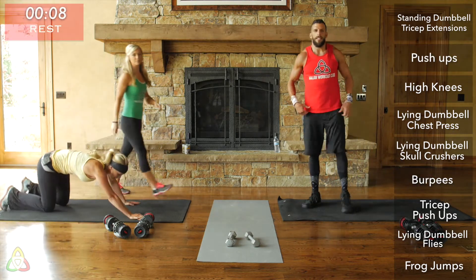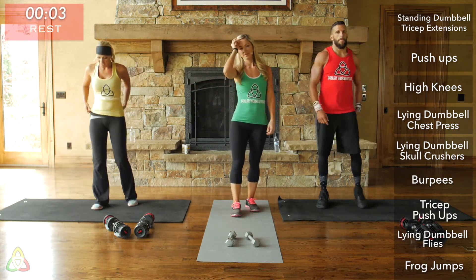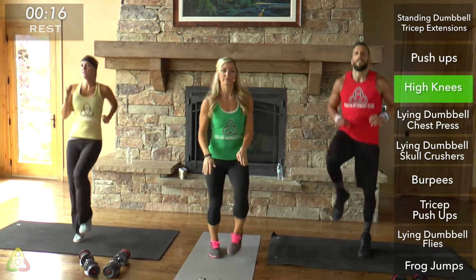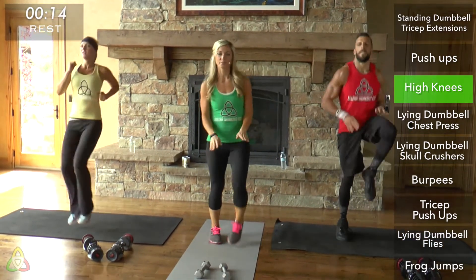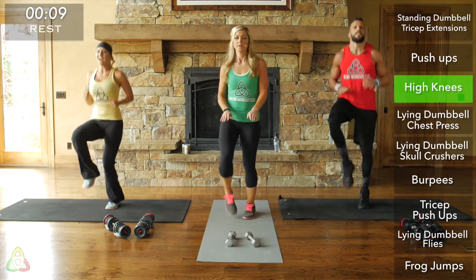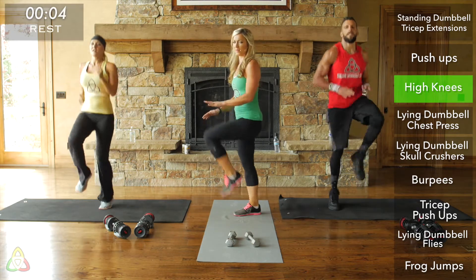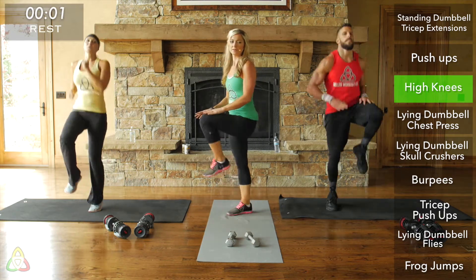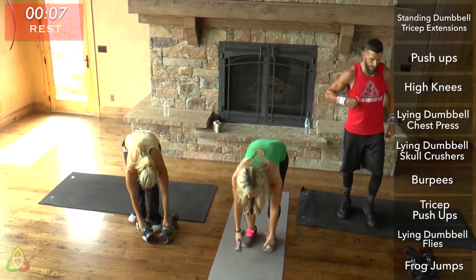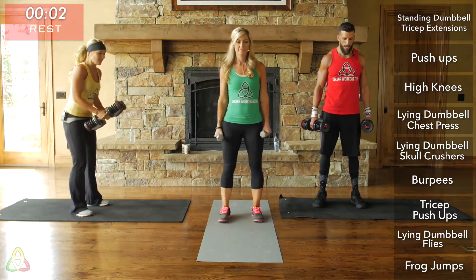Rest, 10 seconds — get into your high knee position. Almost done with round two, only one more round. High knees: focus on that really quick cadence, shoot your heart rate up to burn maximum calories. Make sure those knees are going high — all the way up. Round three of tricep extensions coming up, then a 30-second rest. Your heart rate should be up — if not, move up a level.